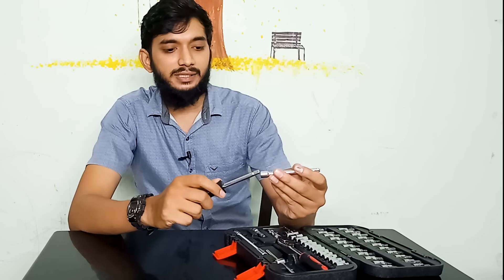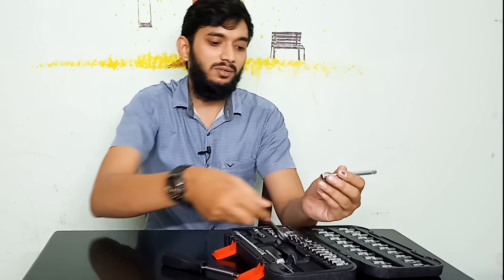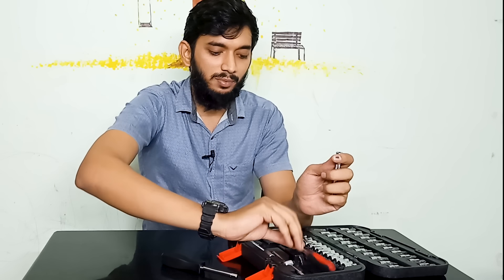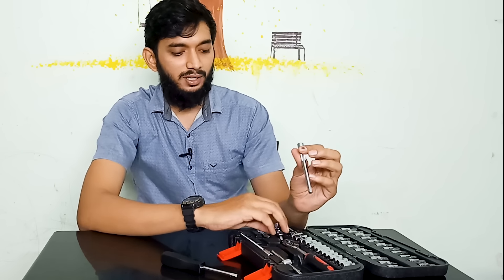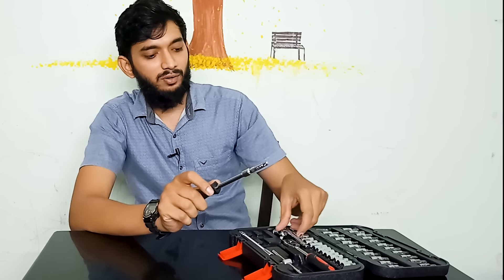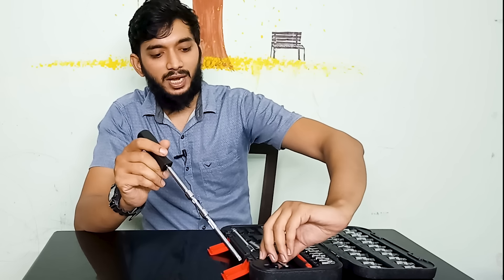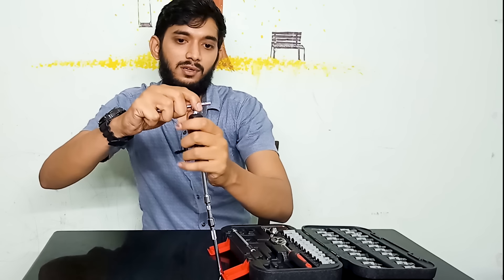We have an extension rod. This extension rod can be used with a screwdriver or a ratchet. So we can connect it with all tools and parts — the universal joint, the extension rod, and the high-torque rod.